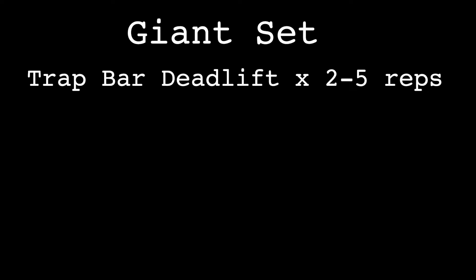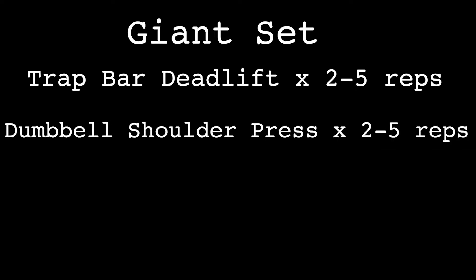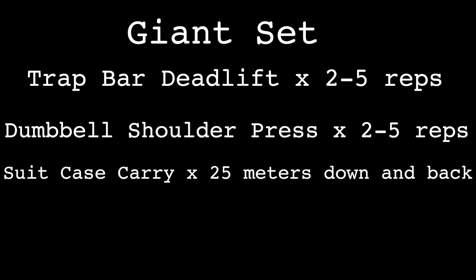To recap on this giant set — say you're doing this for more of a strength day: do the trap bar deadlift for two to five reps, fairly heavy. Switch over to the dumbbell shoulder press at a more moderate weight and moderate reps. Same way with the kettlebell suitcase carry — walk down the ACFT lane, which is a good example at 25 meters down.